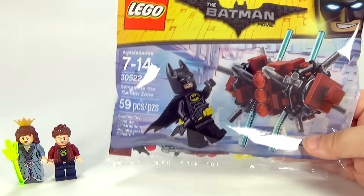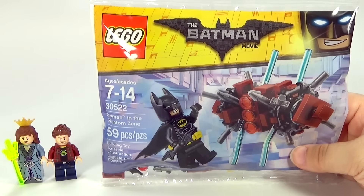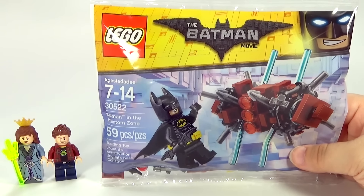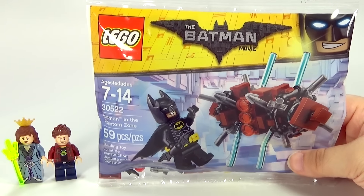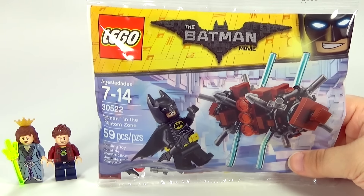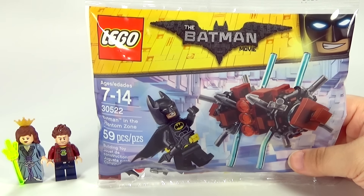If you guys are interested in finding this polybag, I found this at Target. It was in their Valentine's section and I believe it was about $3.99 to $4 — the usual price. That's where I found it. It may show up in other places, but for right now I found it at Target.